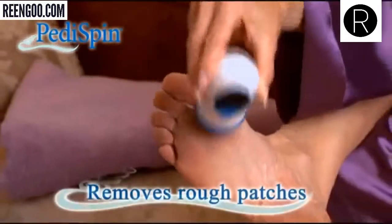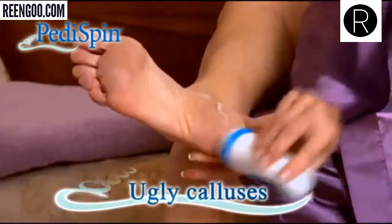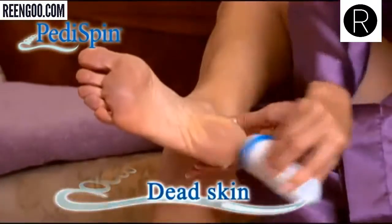Watch — Peddispin's rotating buffing head removes dry rough patches, ugly calluses and dead skin. Peddispin is the ultimate foot-smoothing miracle you've been waiting for.